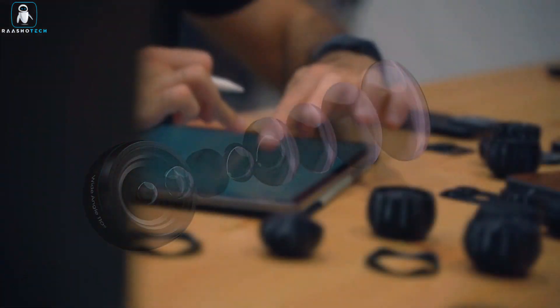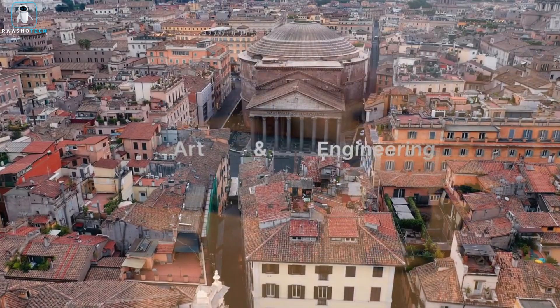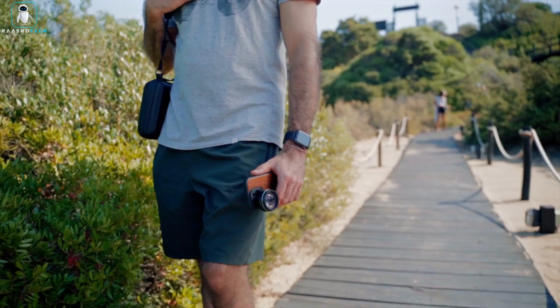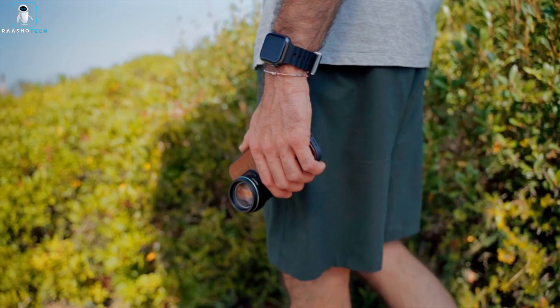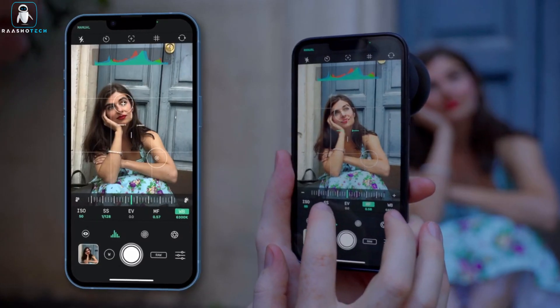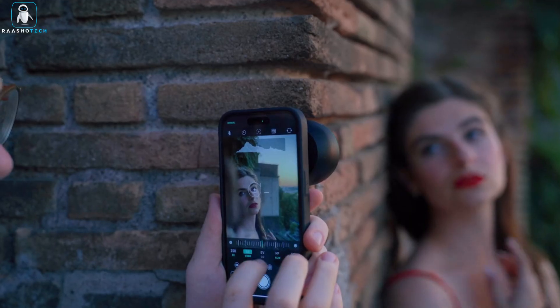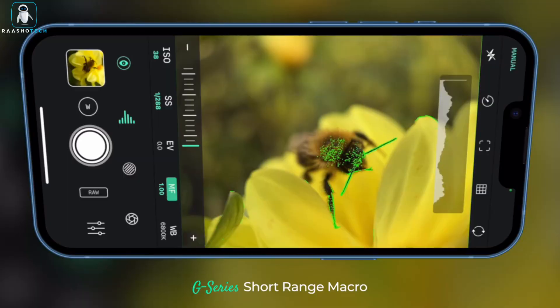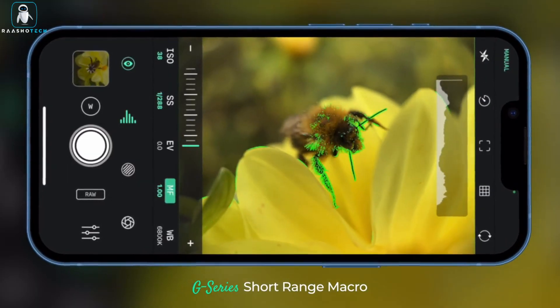Whether you're a photography enthusiast, a content creator, or simply someone who loves taking pictures with their iPhone, the Reflex G Series lenses will revolutionize your mobile photography experience. Say goodbye to the constraints of your smartphone's camera and explore a world of creative possibilities. Whether you're shooting landscapes, portraits, or macro shots, these lenses provide you with the tools to achieve professional-level results.